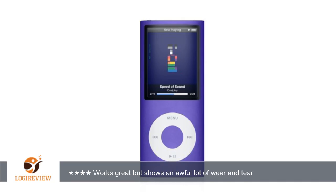A customer wrote: works great but shows an awful lot of wear and tear. The top panel falls off and the lock button falls out sometimes — a super easy fix, but I'm afraid I will lose the button one day. Also weary to glue the panel on.